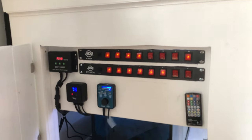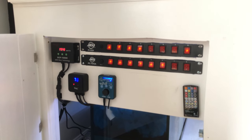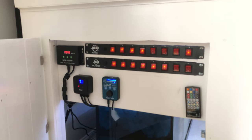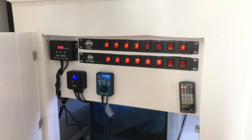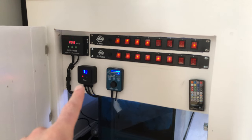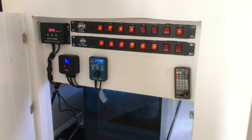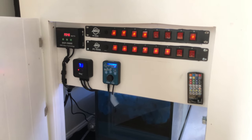Here is the power panel — I'm not finished with it. I'm waiting on extension cables for a couple of the wave makers. Main pump, and here are the switches for all the plugs. One of my heaters here, I have another heater on the other side. There will be one or two more of these boxes added. That's pretty much the power panel. It's not done, but I will make an updated video when it is.